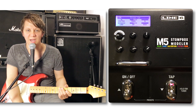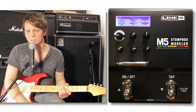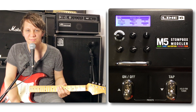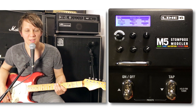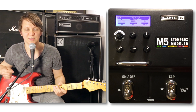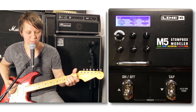This is the Line 6 M5 Stompbox Modeler, and we're going to look at the filter section of this pedal. This pedal's got a bunch of filter sounds, about over 20 presets, so we're going to kind of skim through them pretty quickly. I'm playing on a Fender Strat into two amps — one side's got a Vox AC30, the other is a Fender Twin Reverb. And here's a clean signal.